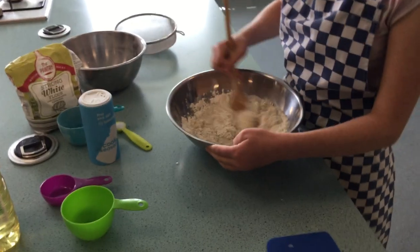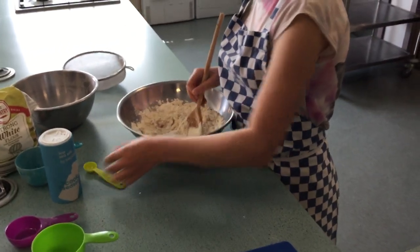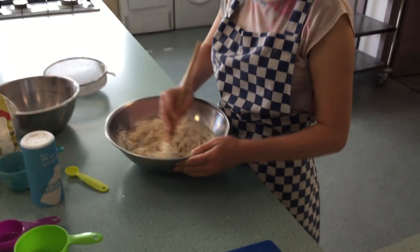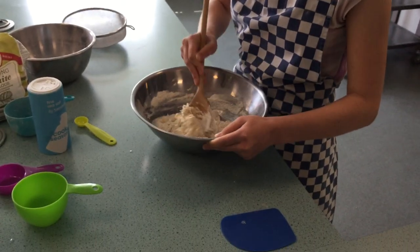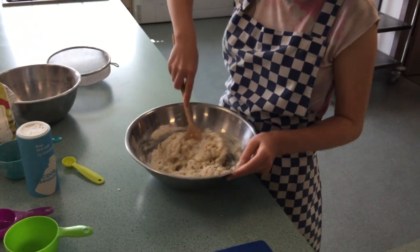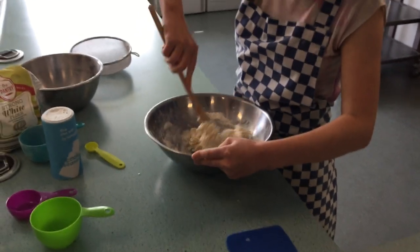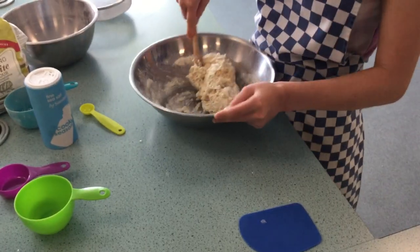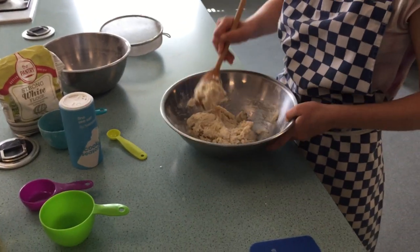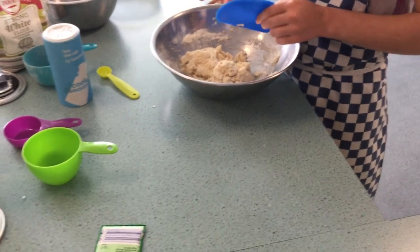Once you've started mixing, add in the salt and then mix it until it starts to clean the sides of the bowl and become a nice ball of dough. Once it starts to all stick together, you can pick up the dough scraper, scrape it off the spoon, and use the scraper in your hand to get all the dough into one fold.